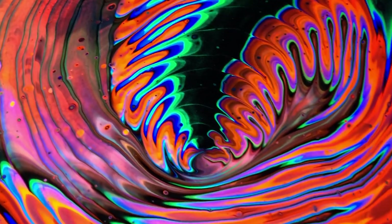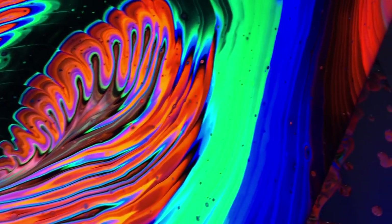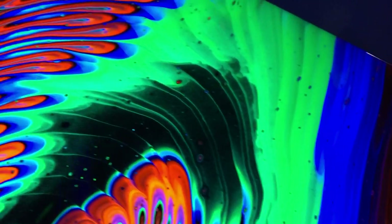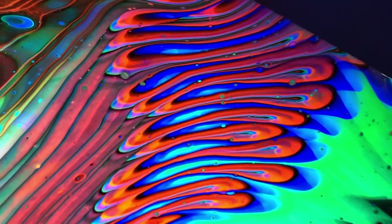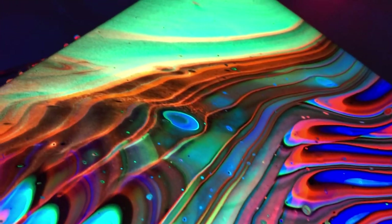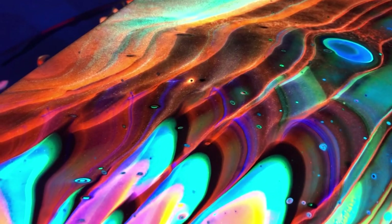Look at these lines — the lines are so funky. Here we are, viewing in the dark. Wow.